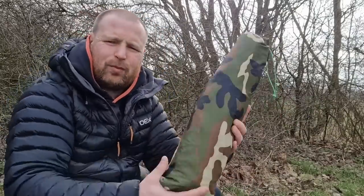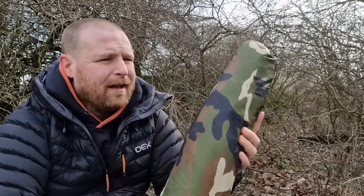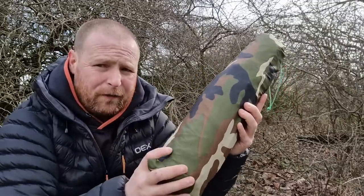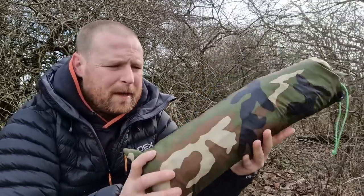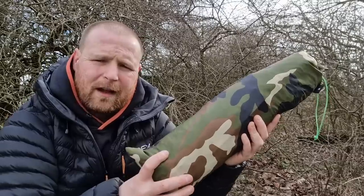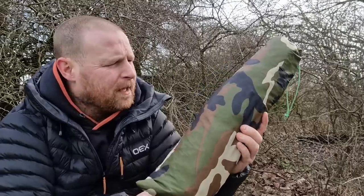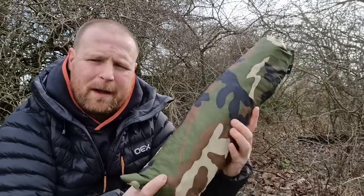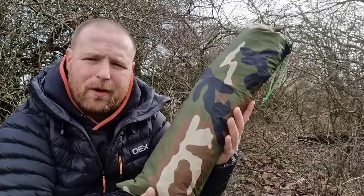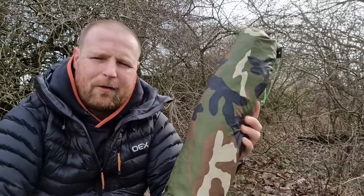The next one I want to show you is this - the Girthop double-ended hooped bivvy. People talk about these saying they're a lot like a one-man tent, but they're really different in a couple of ways - I will compare this to a one-man tent in a future video. This is the Girthop hoop bivvy with double-sided hoops; the top has got two and the bottom has got one. I'll set it up and let you see it.